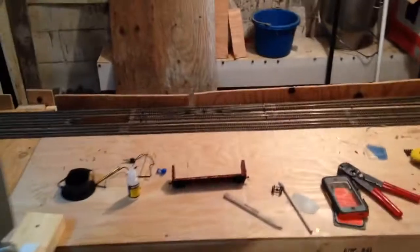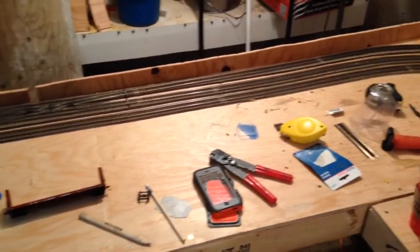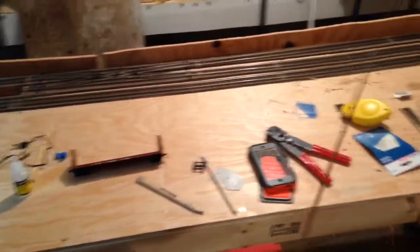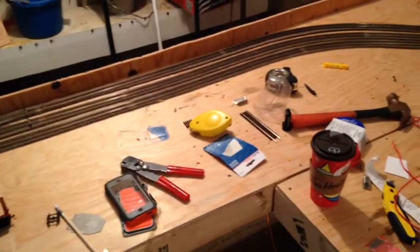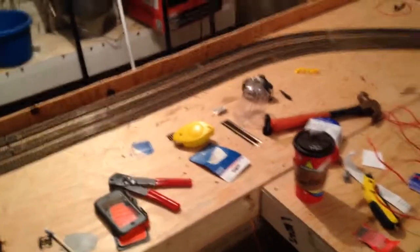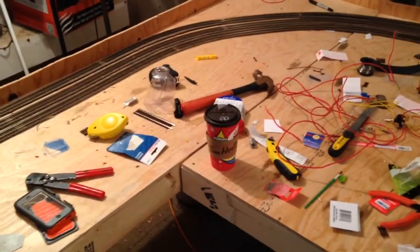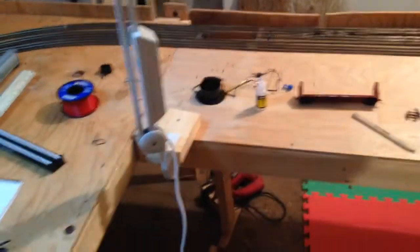Somewhere along here this is either going to be set up for intermodal or for aggregate production — some gravel storage areas with piles and stuff like that. I've also got a sand classification plant that I'm building out of a few Walther's kits that will be sitting here. Everything is subject to change right now — this is just the generalities of where I'm putting things.